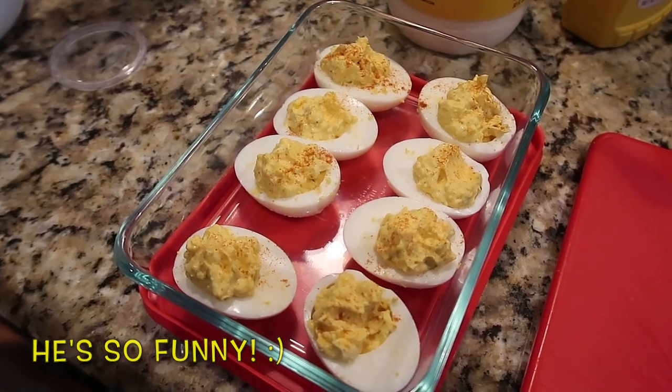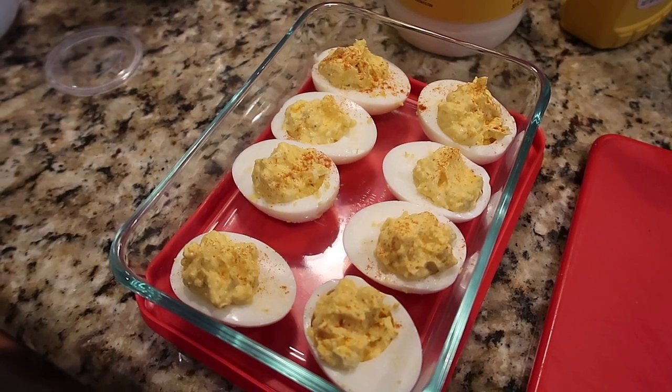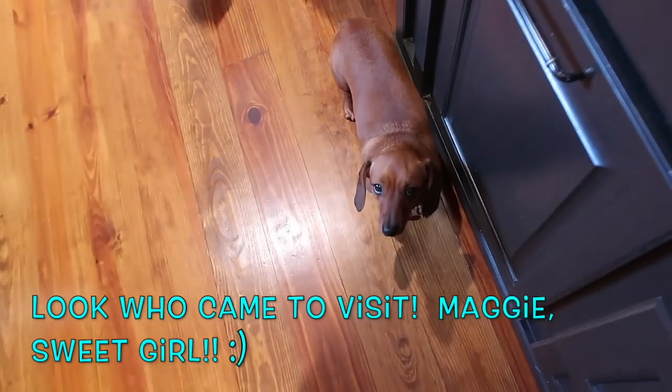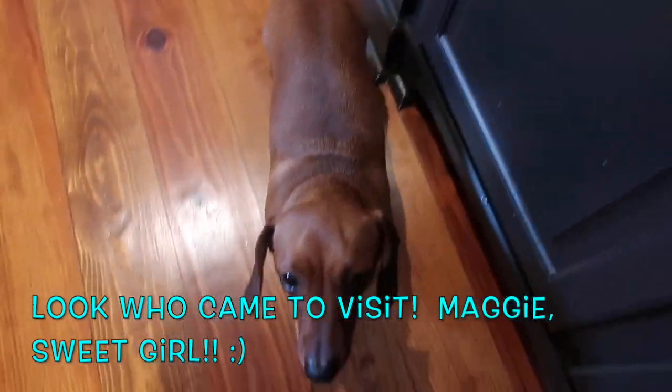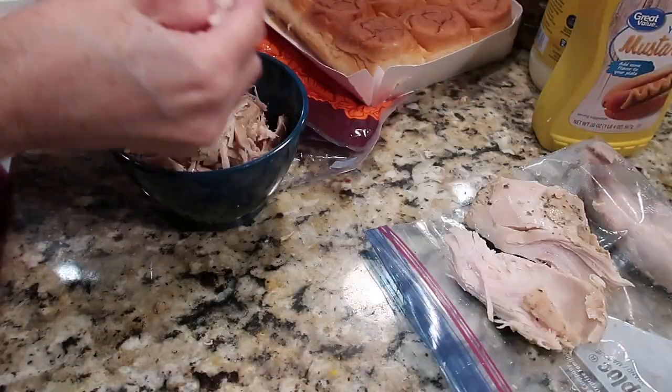Just for the record, I made eight deviled eggs and Tim is threatening to eat one — so if there's one missing at dinner time, we know who to blame. He has a dog at his feet wanting food too. Maggie is the sweetest dog; we were so glad to have her again.